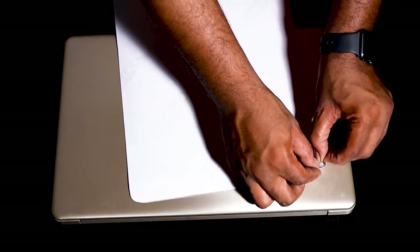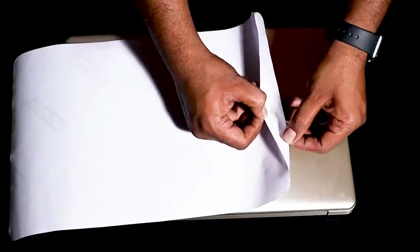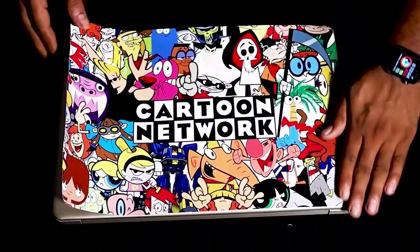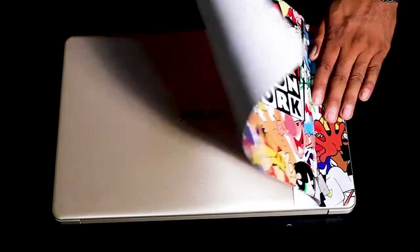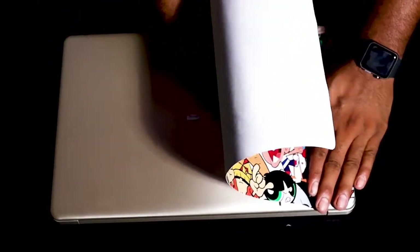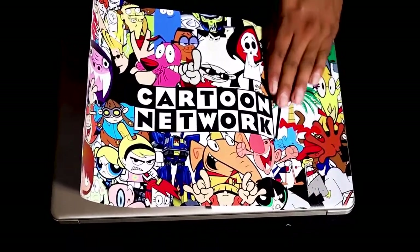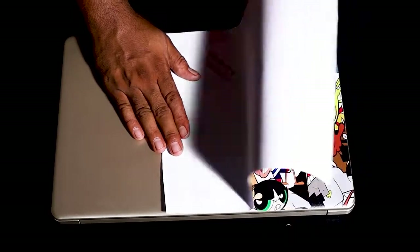Peel off one side edge and trim the back paper as I do. Place it again on top and adjust accordingly. Now press down firmly on the skin — make sure you don't have any bubbles. Pressing down like this will clear bubbles instantly. See how I am releasing the back paper and at the same time pressing down.